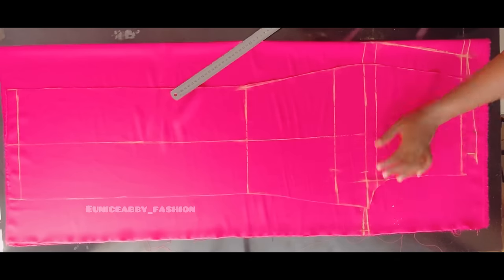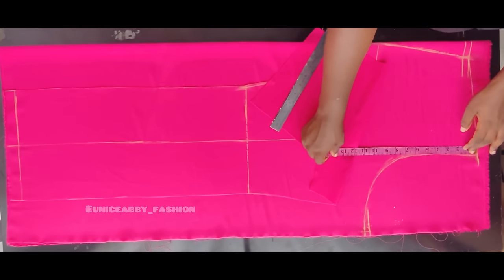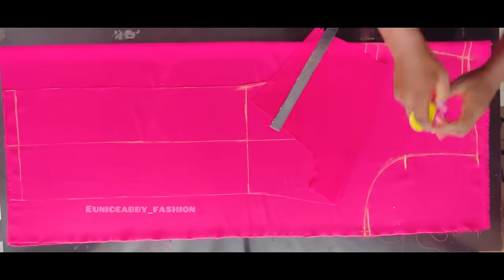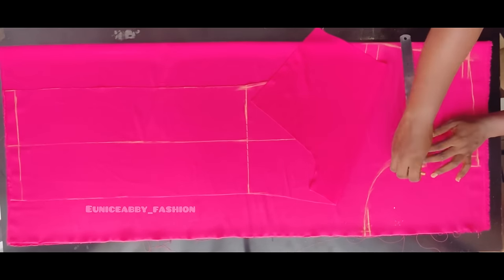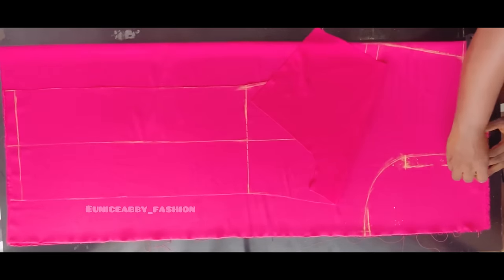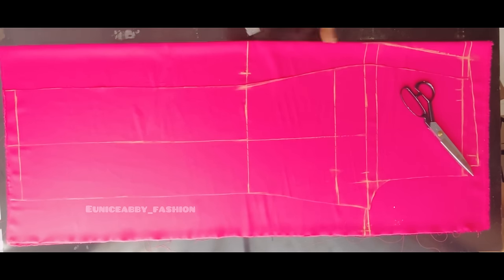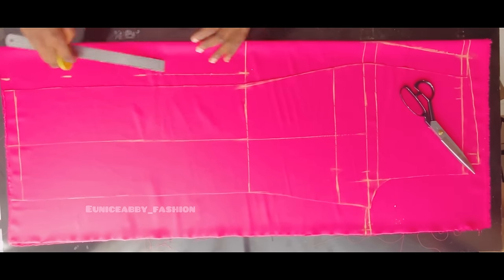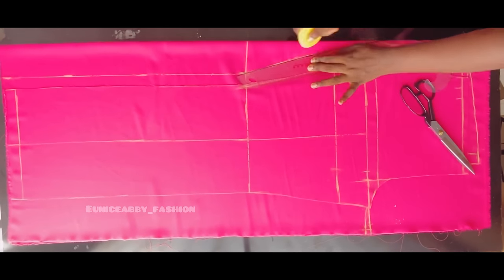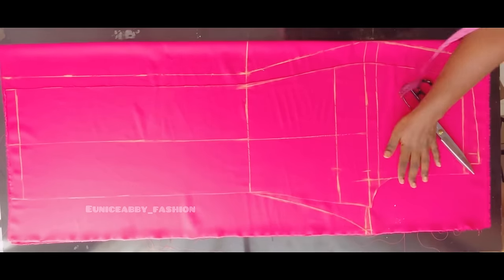The next step is to add zipper allowance, because the zip is going to be at the back. I'll measure where I want my zip to stop — I marked 8 inches. I'd recommend marking 10 inches so you have enough room. I'll mark 1 inch for the zipper allowance and connect the point. On the knee line I'll also mark 1 inch, and at the hemline I'll mark 1 inch as well, connecting the points in a straight line. Finally, I'll connect from the back crotch line to the knee line, then carefully cut out the back pattern.